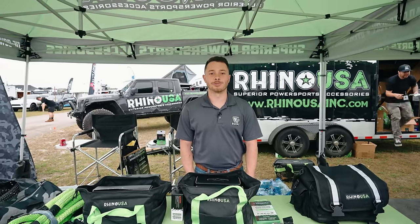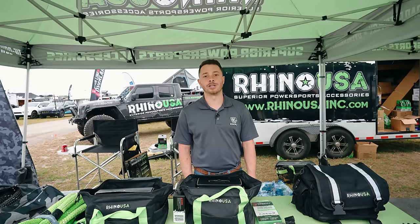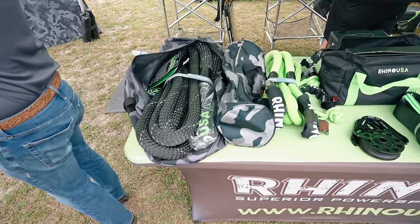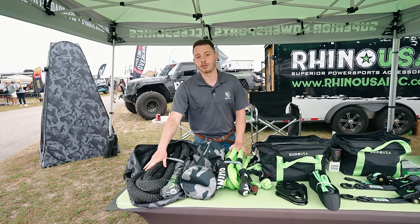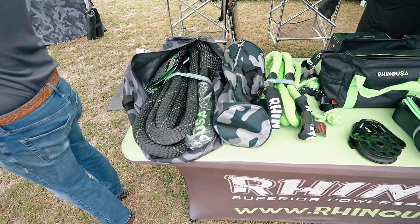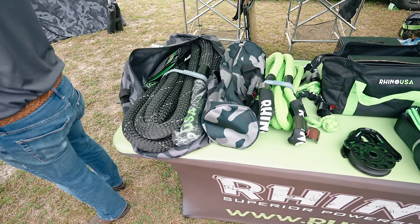This is Harrison with Rhino USA. You can find more about our products at rhinousainc.com. We specialize in cargo management, overlanding accessories, and recovery gear. Here are some of our flagship kinetic rope models — this is a 7/8 by 20-foot with a 30,000-pound break, and we also have our 1.25-inch by 30-foot, currently the largest rope we offer, great for RVs or large diesel trucks. We make them all the way down to side-by-sides, Jeeps, and half-ton pickups.